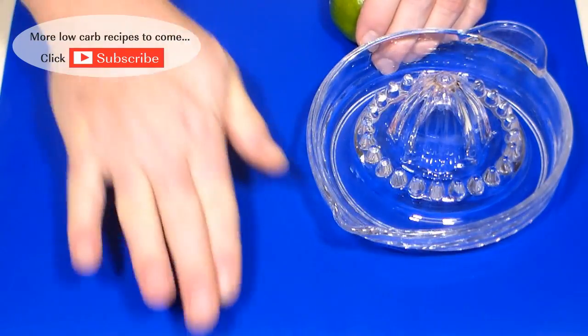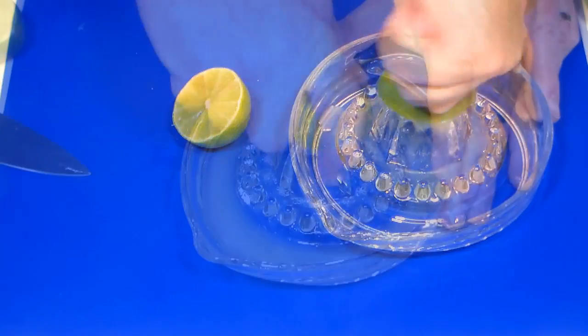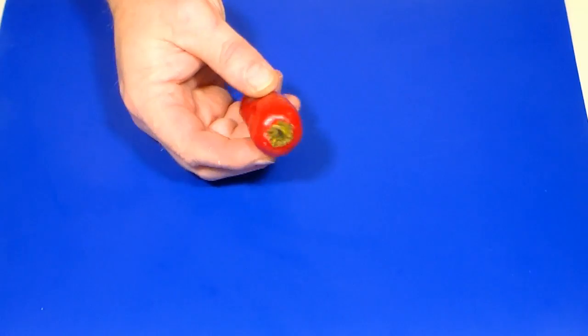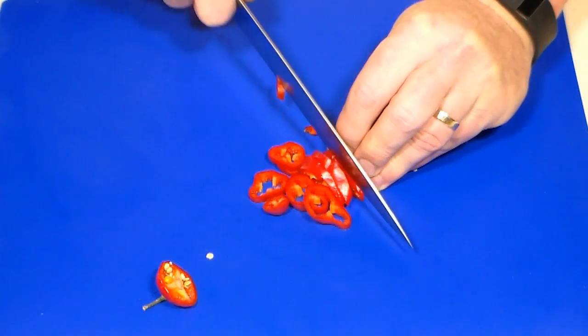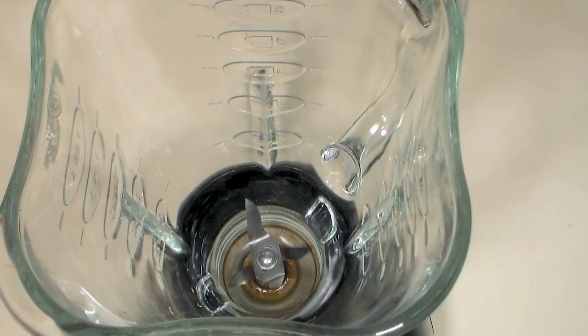To begin, we'll start by juicing two limes. You should render about a half a cup. For our chili pepper, we'll use a Fresno pepper. A jalapeno pepper will work just fine as well. Remove the stem and give it a rough chop. We'll use the whole pepper, including the seeds.